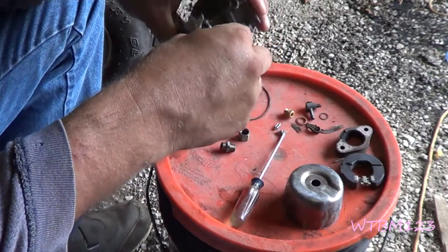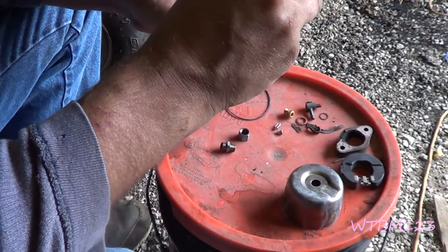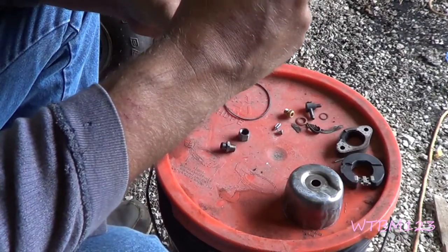Now this jet here goes up in this top hole — we can go ahead and put it in. Same thing here, you want to make sure that you get that in there right, no cross threading. And once again, just screw it down until it's snug.